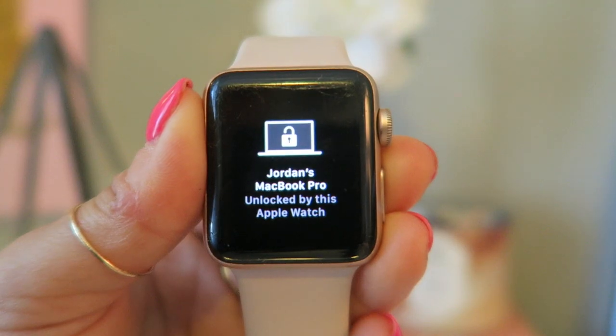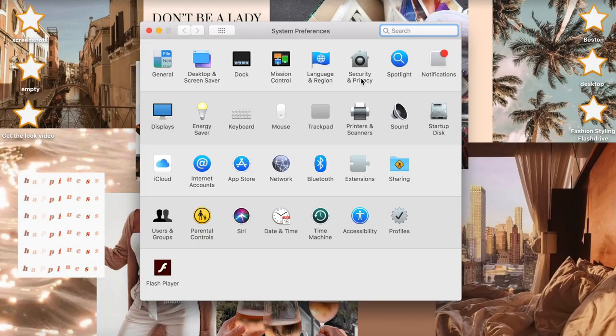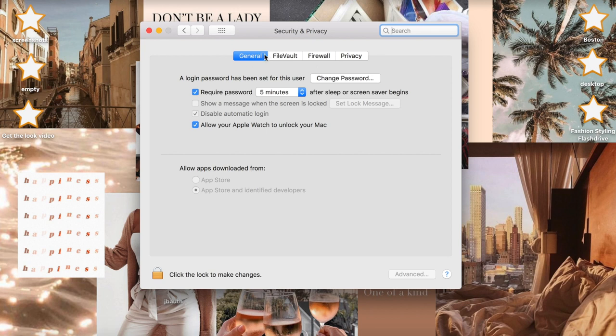Another really helpful hack is that you can use your Apple Watch to unlock your MacBook so you don't have to type in your password every time. To set it up, go to your MacBook's Settings, then Security & Privacy, then General, and tick the box that says 'Allow Apple Watch to unlock your Mac.' After that, whenever your Mac is locked, it'll automatically unlock just by having your watch on your wrist.